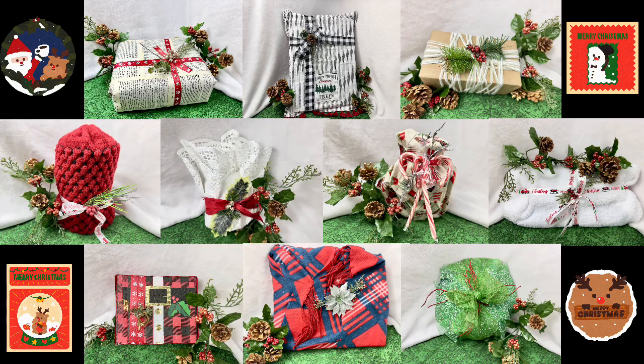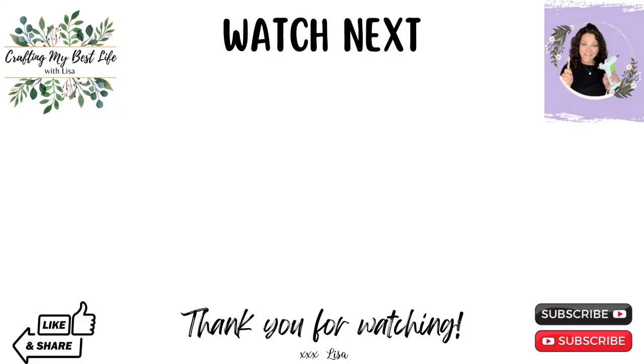Be sure to let me know which one was your favorite. I think the book pages are my favorite, but I'd love to hear what yours is. Thank you so much for watching. You are a blessing to me. If you enjoyed this video, I've got another one on the screen — go ahead and watch that next. Bye!